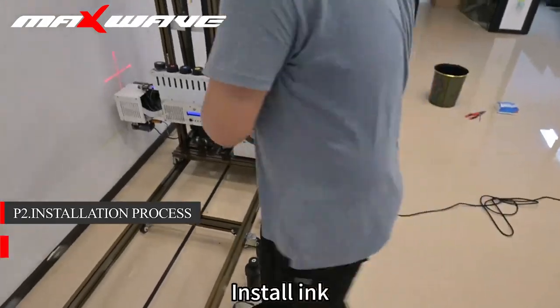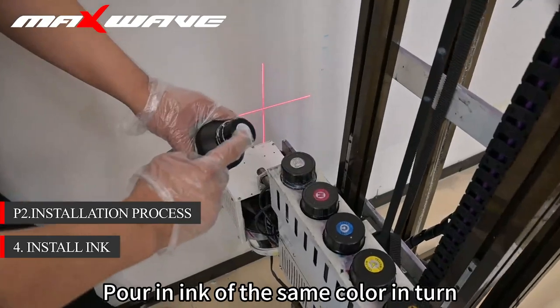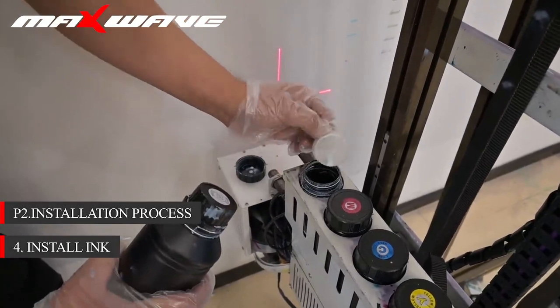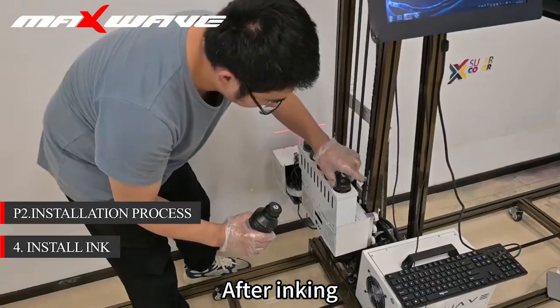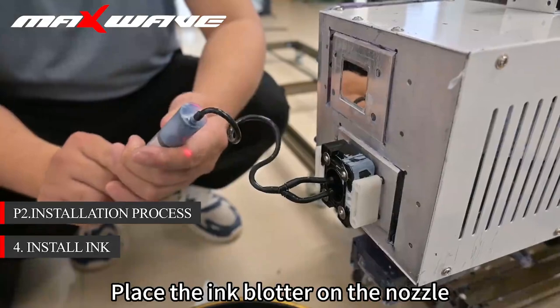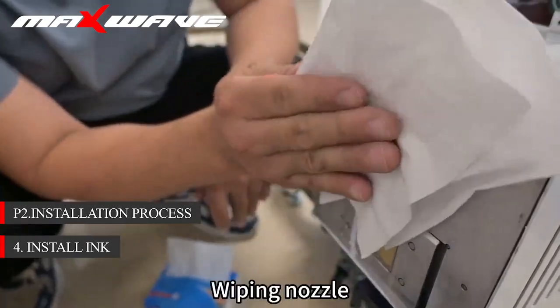Step 4: install ink. Wear disposable gloves and pour in ink of the same color in turn. After inking, place the ink blotter on the nozzle. After soaking the air out of the nozzle, wipe the nozzle.